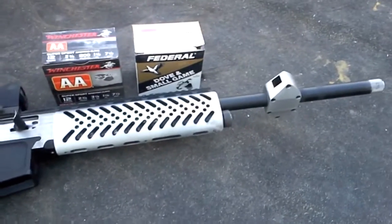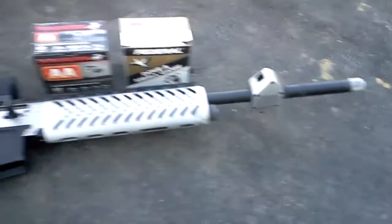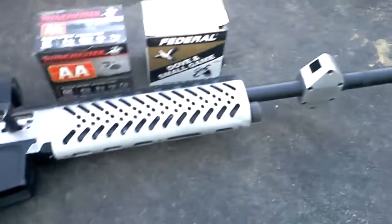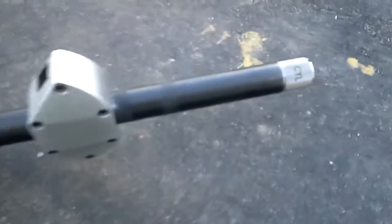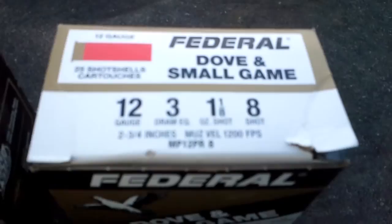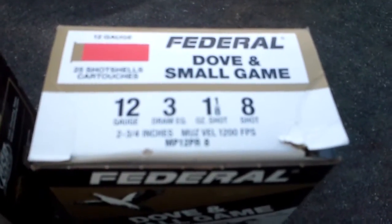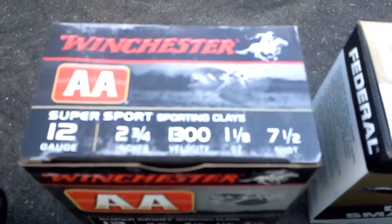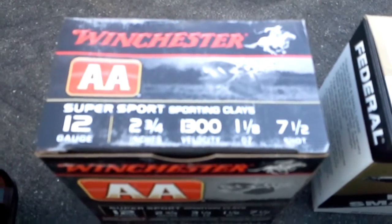This test will be shot with the MK1919 open shotgun, 18-inch barrel, cylinder bore choke. We're using some cheap Walmart ammo and then some Winchester Double A's.